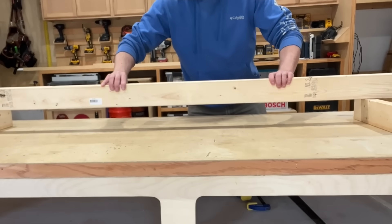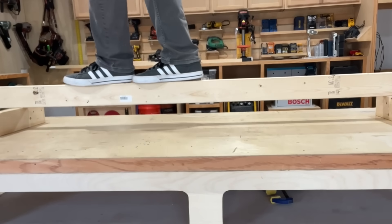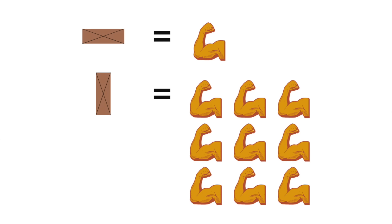By simply turning the board on edge, I can stand on it again. And now not only does it have the strength to hold me, it could actually hold far, far more than my body weight — it could probably hold a car if necessary. By simply turning the board on edge, it doesn't just get twice as strong. It doesn't even get three times as strong. It literally gains something like the cube of its own strength — in other words, it becomes exponentially stronger.